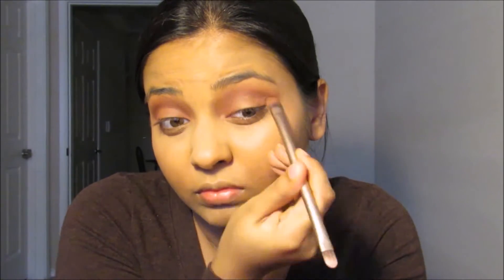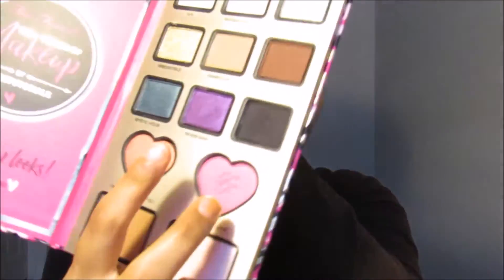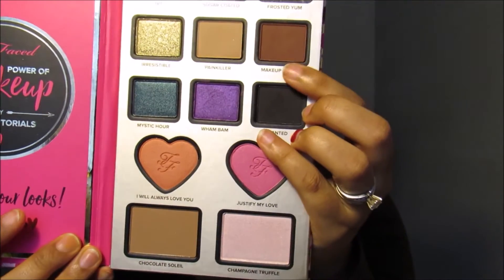I'm going to use this Wet n Wild blending brush. I'm going to put the transition shade right underneath, and I'm going to use this color called Makeup and Chill.